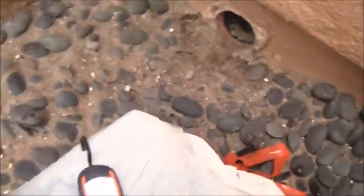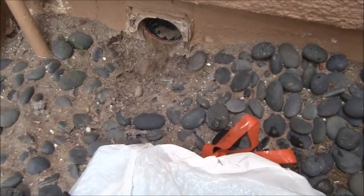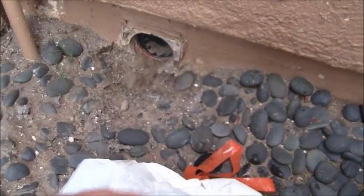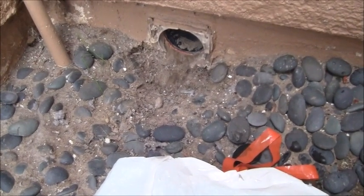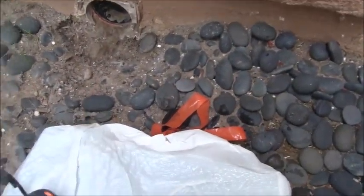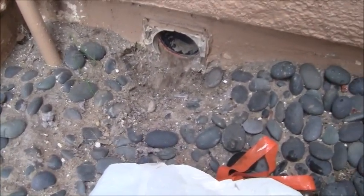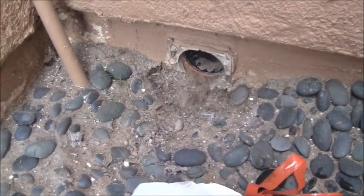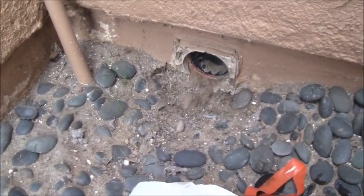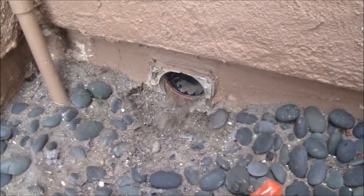I'm going to see if I can clean that out with the shop vac. This area is slightly below grade, and I'm thinking that when it rained, water must have gone in there. To further prevent this, I'm going to take this river rock, scoot it away, dig down some earth, get this more below grade, and bring in more river rock so there's absolutely no dirt there — just rock.